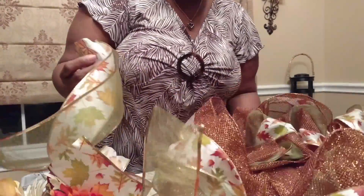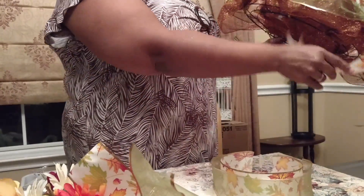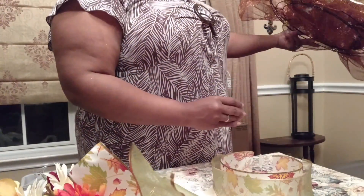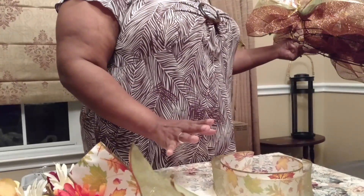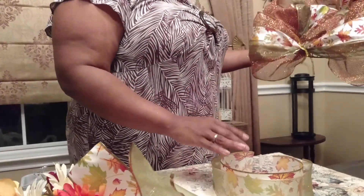If you happen to work with a ribbon that has lots of glitter fallout like this one, and it is small glitter, and you have wood floors, it will be very slippery. Please be careful when you get up — I stumbled a little bit there.